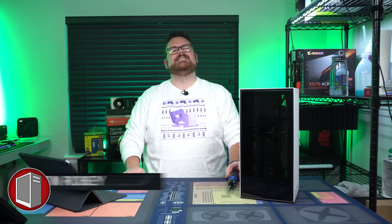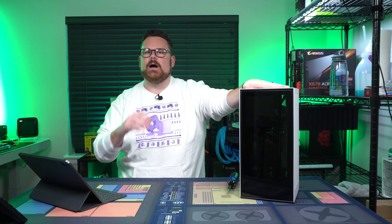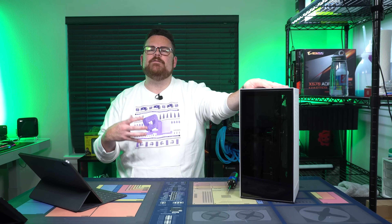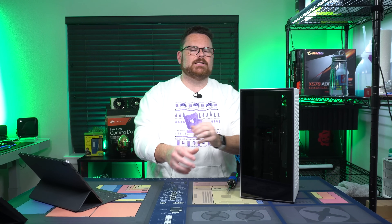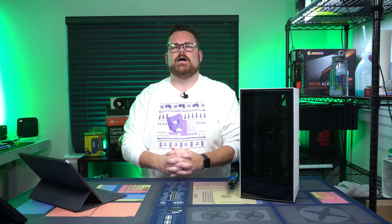So the NZXT H1, probably one of everybody's top cases from 2020, and there became a problem. What was the issue? In fewer than 10 cases of the NZXT H1, there were two screws on the riser cable that could short and actually cause a fire, which nobody actually wants.